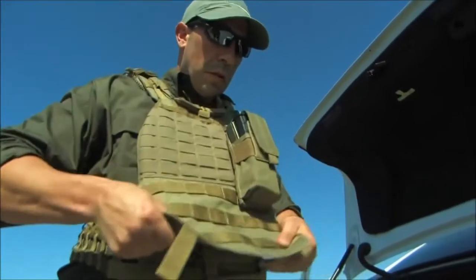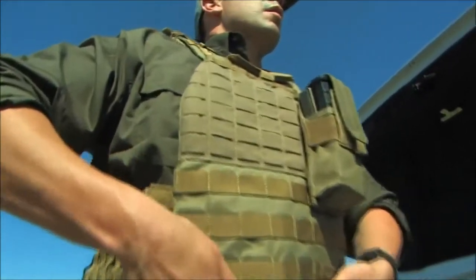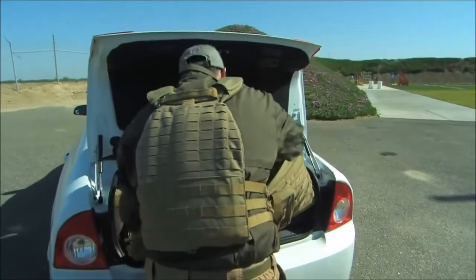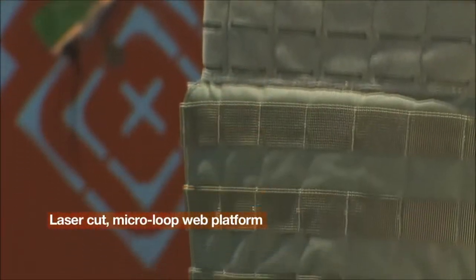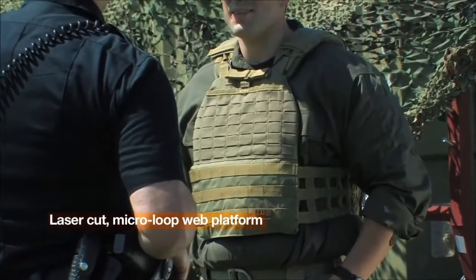The TAC-TAC plate carrier is designed to securely carry and position a range of front and rear plates, while its innovative design provides an increased range of motion and comfort. The laser cut micro loop web platform allows you to attach the essentials for quick accessibility.